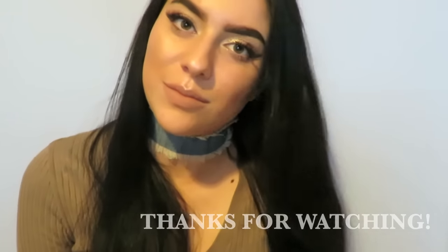And that is it, you guys! I really hope you enjoyed this DIY. If you have any other video suggestions for me please let me know, and don't forget to like this video and subscribe to my channel. Thank you so much for tuning in once again — I'll see you next time, bye!